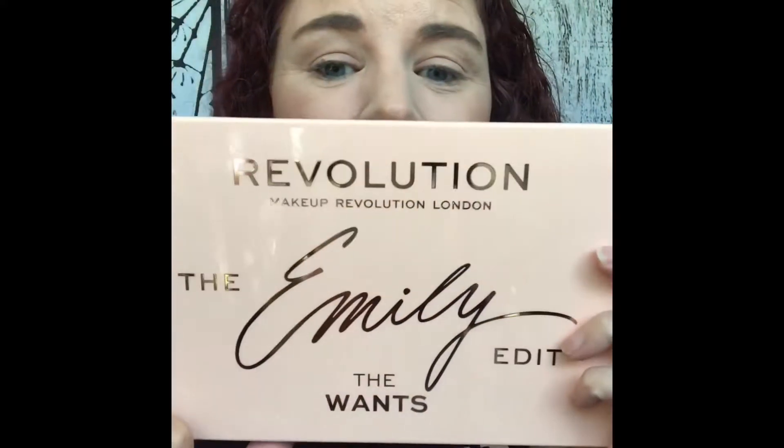If you would like to see how I got this look using the Makeup Revolution Emily Edit The Wants Palette, be sure to stay tuned — you're in the right place. Welcome back! Today we are going to be playing with this palette right here. I went to my Ulta and picked it up, and I cannot wait to start playing with it.